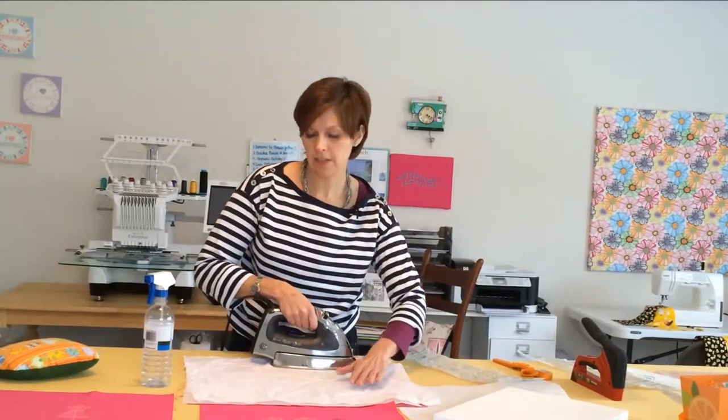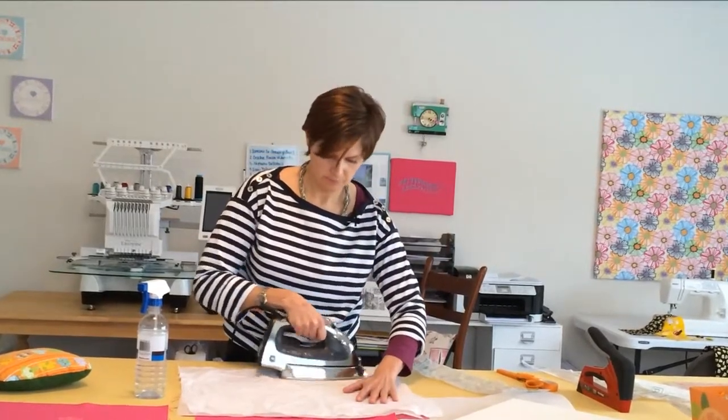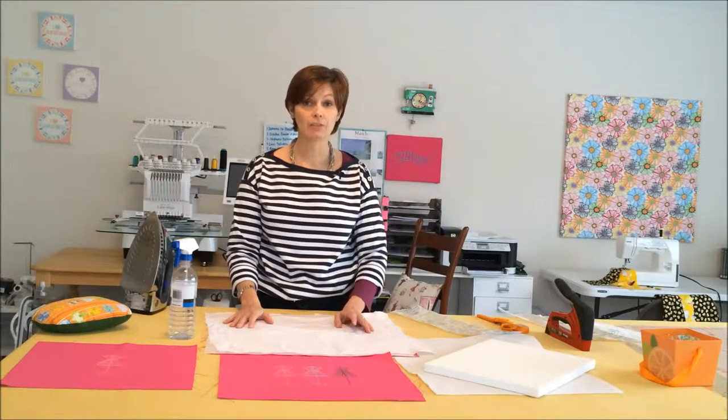Ideally, when you've covered it enough and gotten it adhered enough, your press cloth will actually be dry. Then you'll give it some time to cool, and when you feel like it's cold enough, you'll go ahead and just pull that release material right off the back.